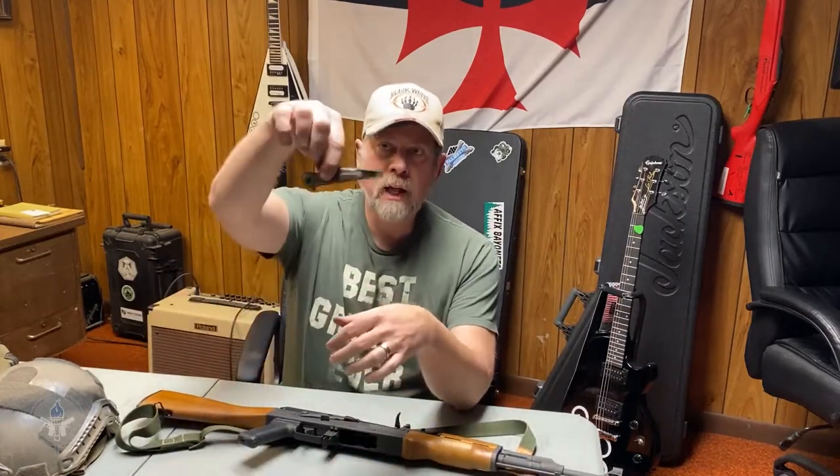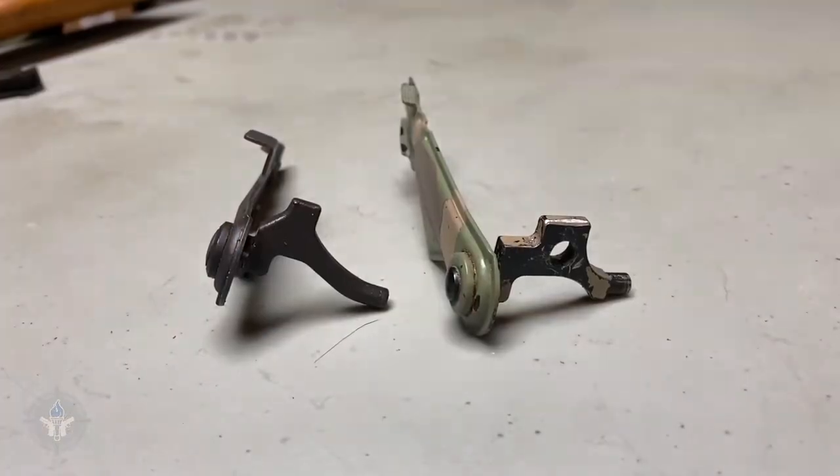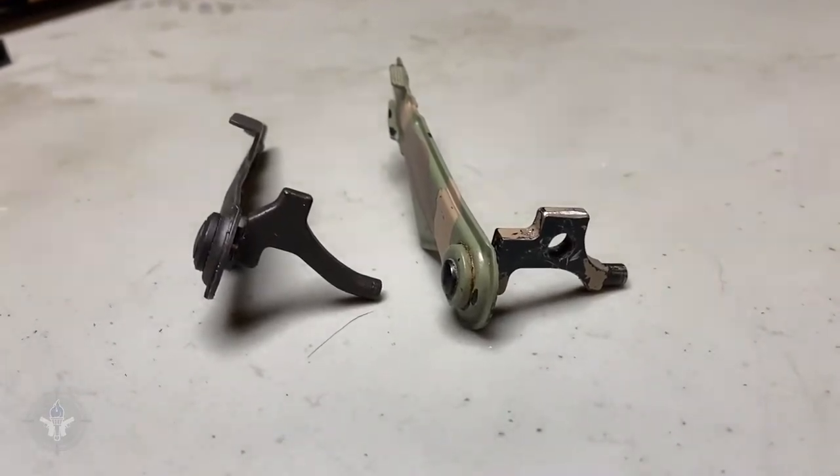One of the parts that came in these parts kits often was a selector lever. Now, this one right here in my hand is a full-auto selector lever.